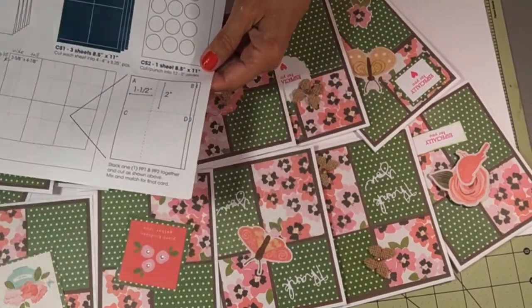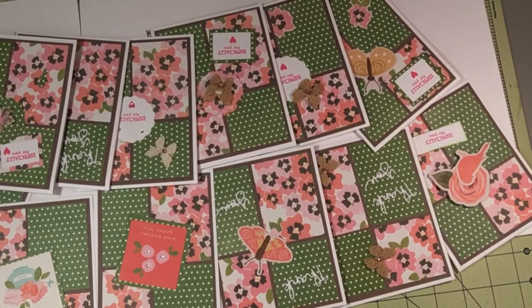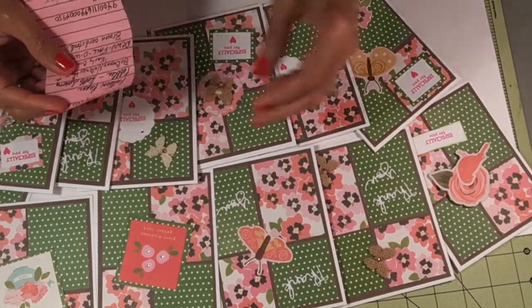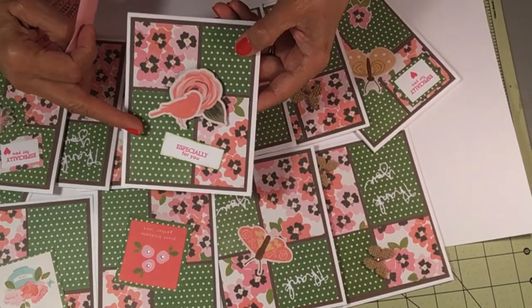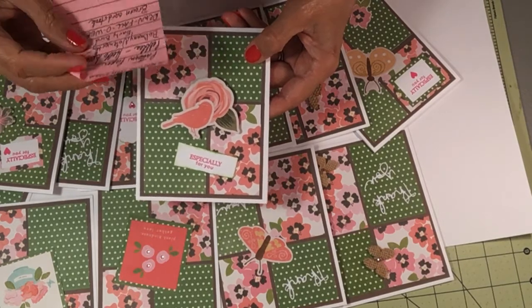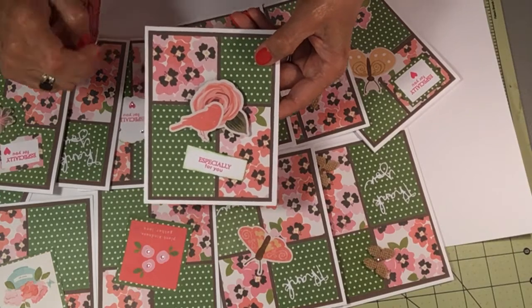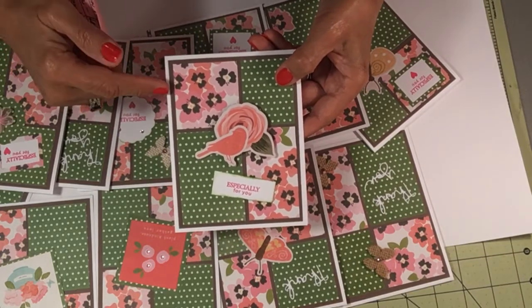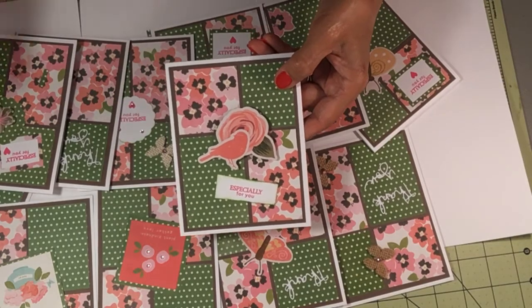I didn't use the circles — I embellished mine differently than she did. But I made 12 cards. I have my paper here. The pattern paper is by Pebbles, Hello Spring, which is the green and the flowers. This is by Bow Bunny Noteworthy Early Bird, and the brown cardstock is from DCWV Falloween. It actually has another color on the back, but this was the only brown I had.